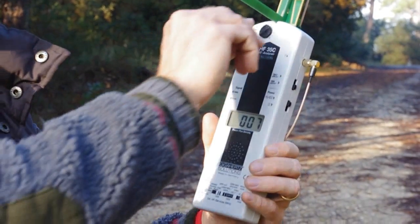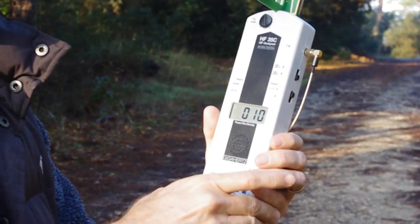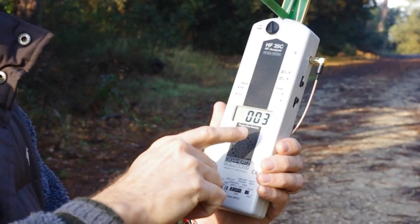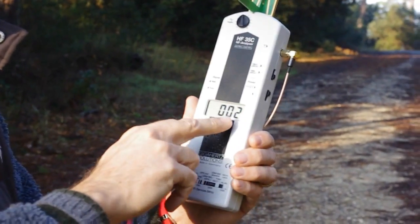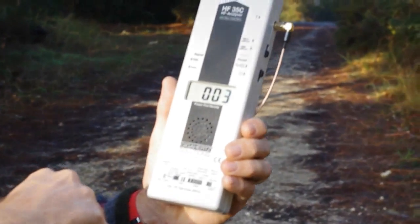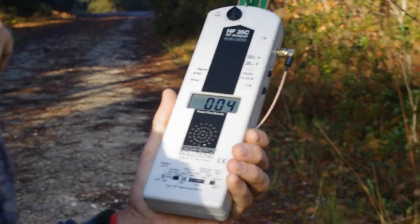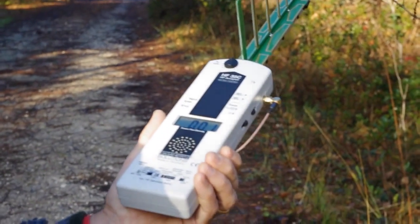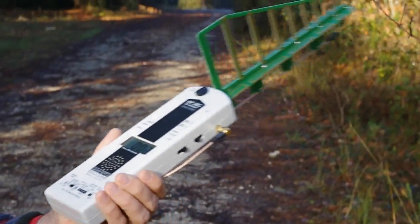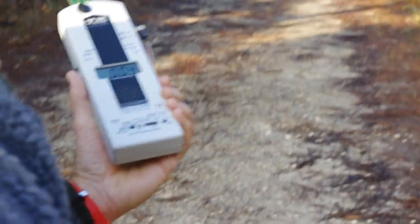So I'm going to walk along to it. I'm going to put some audio on and walk along there, so you can see we've got a varying signal of two, three, four, five microwatts per square meter. The tower is there, and you can see as I move around, there is a variation in the reading.